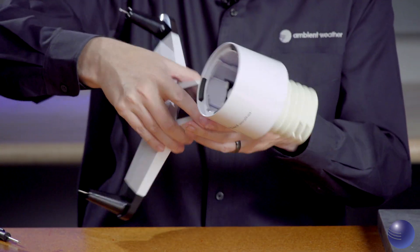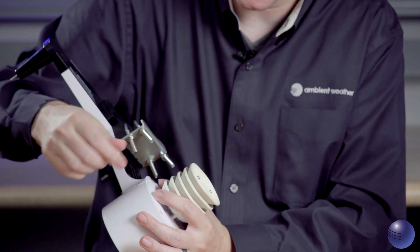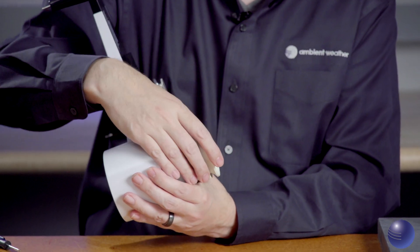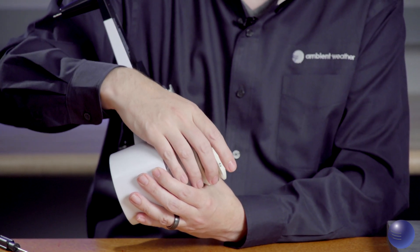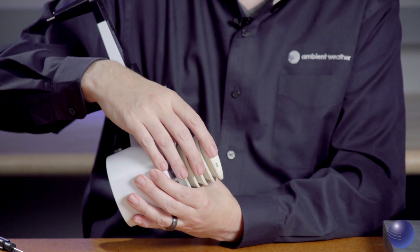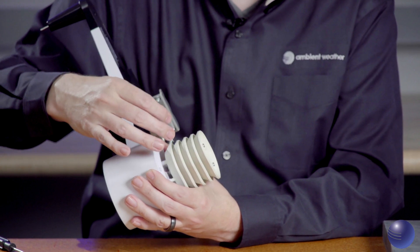Now we're going to flip our device over and inspect our thermal hydro assembly — this is your solar radiation shield. You want to make sure there's no cracking, it's not brittle, and there's nothing that could prevent it from functioning properly, as that can throw off your temperature readings.